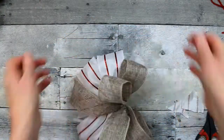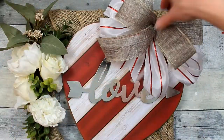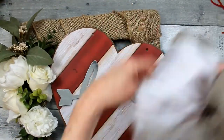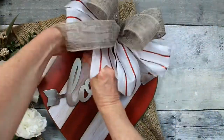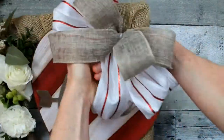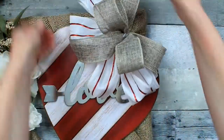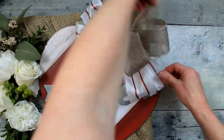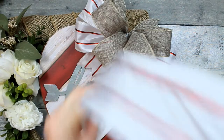Then you can start fluffing out your bow, and it's going to go right off to the side there. I'm going to take that wire and go right through that corner piece of burlap, twist it on, and poke it through the back. No glue on there means we can use this wreath form again for other things. I'm just cupping under the edges to give a little more volume, and there's our pretty bow.